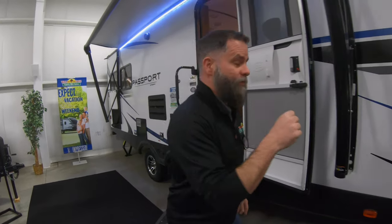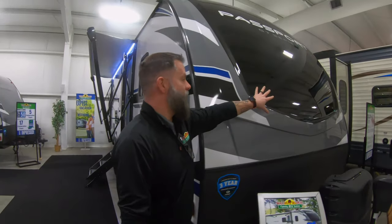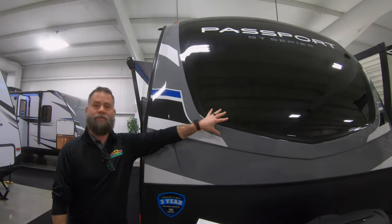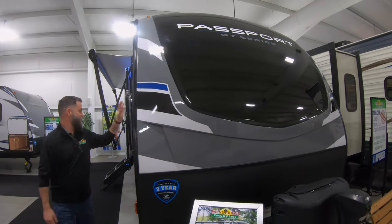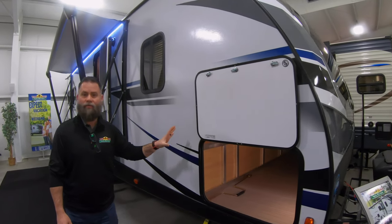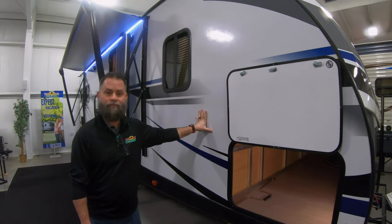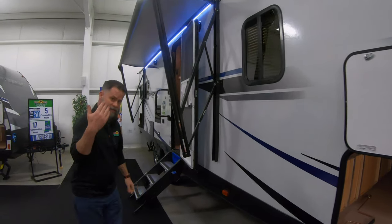Let's go up front first. One of my favorite things about the new Passports is this front cap. I think this front cap is absolutely gorgeous. It's got a very modern, sleek feel to it, and that's carried throughout with this graphics package. It's just an absolutely beautiful camper. I even love the white. White went out for a while, but white's back in, and I love it. Let's go ahead and take a look on the inside.